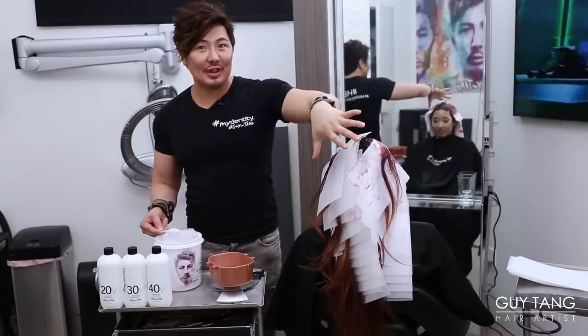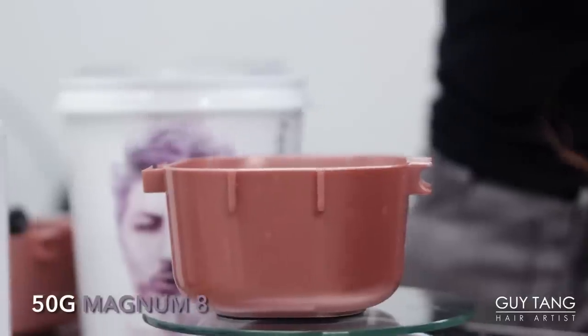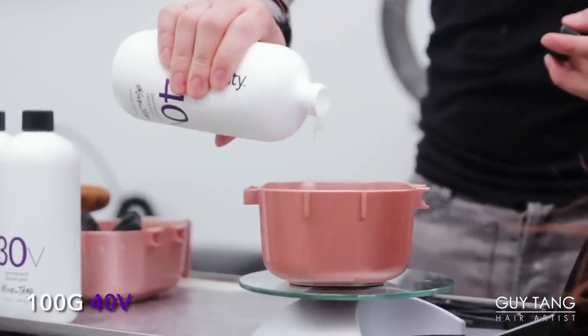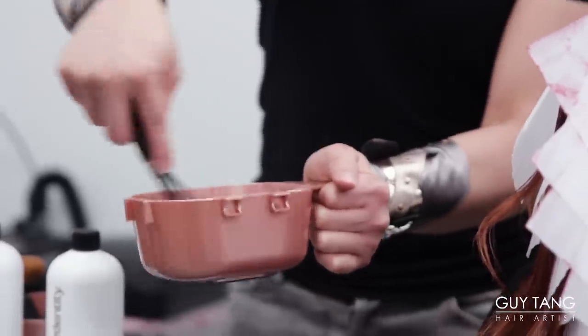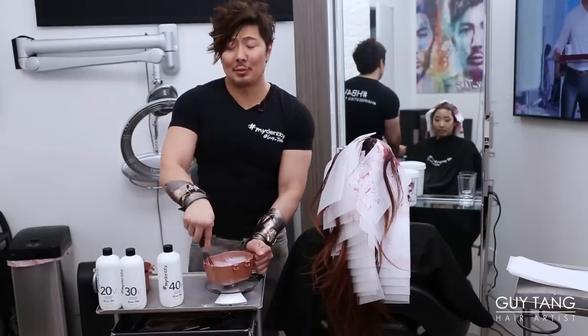I finished applying her second formula. Now I'm going in with Magnum 8 Powder Lightener — one to two ratio, that's my favorite consistency — and then 100 grams of 40 volume. I love the soft lavender fragrance with Magnum 8. I love that you get this powerful lift but not the aggression. I am going to make all of her ends lighter because I'm going in with superpowers.